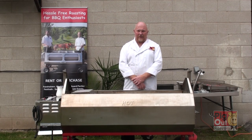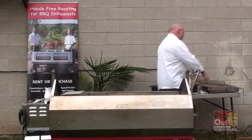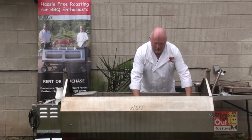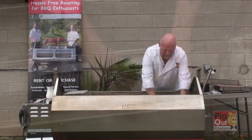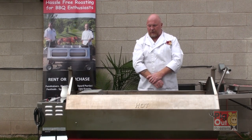We're now going to show you some new attachments that we have for our roasters that will help you cook more efficiently and with more product on your roaster. This is the bottom rack which you can place into the roaster on the bottom and cook potatoes. Take your potatoes, place them down there, and as you're cooking your meats you can roast your potatoes, getting the flavor on top of your potatoes too.